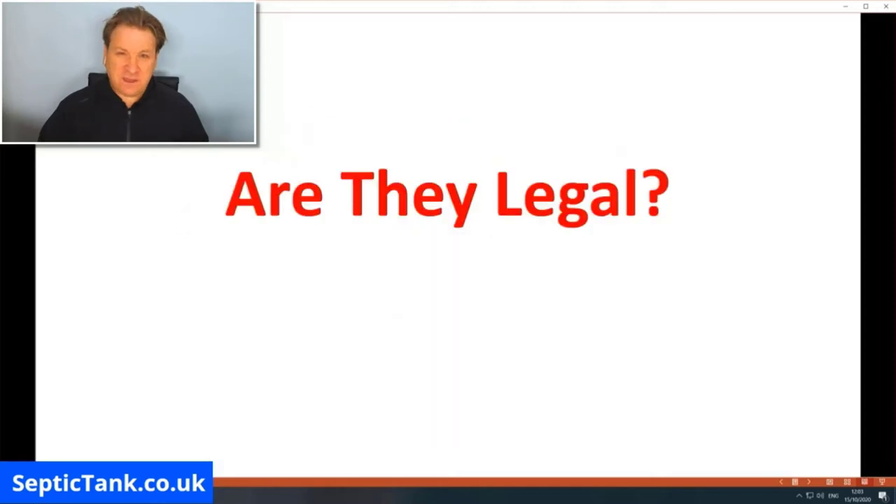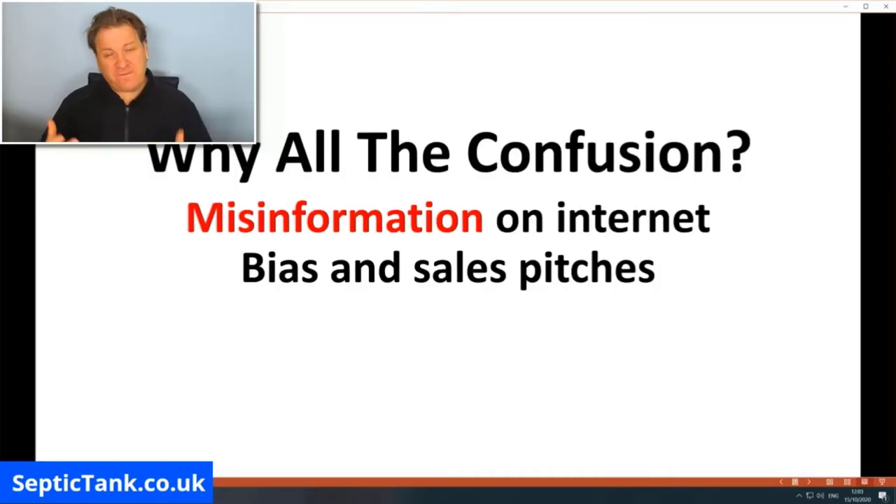So are septic tank soak away crates legal? There's a lot of confusion and misinformation on the internet which I want to clear up. It boils down to ignorance, bias, and sales pitches.